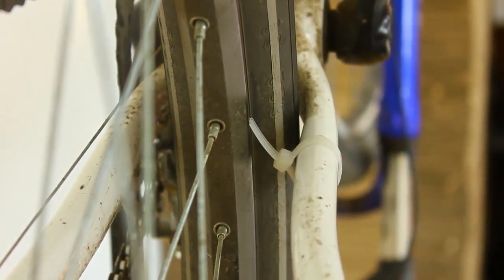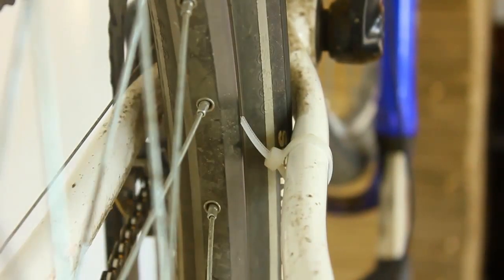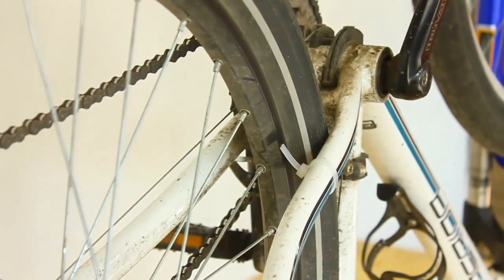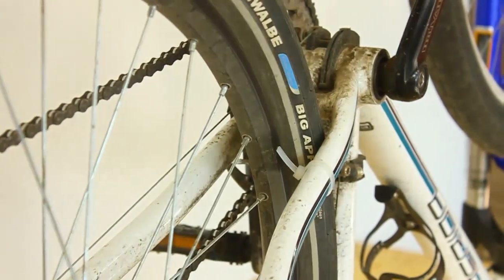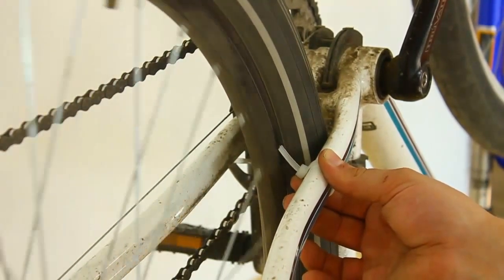I'm going to rotate the wheel and let's see how the aid moves. As you can see, it's actually moving a lot. I've changed the camera angle slightly so you should get a better view. If I rotate the tire you can see that the aid is moving up and down slightly. Now what I'm going to do is move it to a point where it's barely touching.